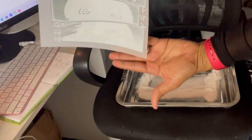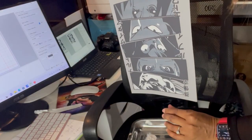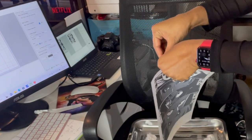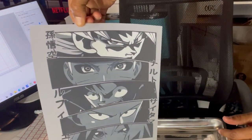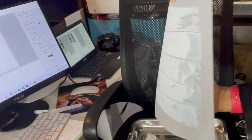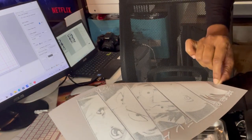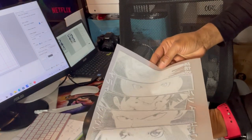This is the back of my print and this is the front — look how beautiful that looks on the transfer film. The DTF powder has adhered to the back. I will take this to my convection oven set at 250 degrees and put it in there for two minutes, then I'll be back to show how it looks after curing.